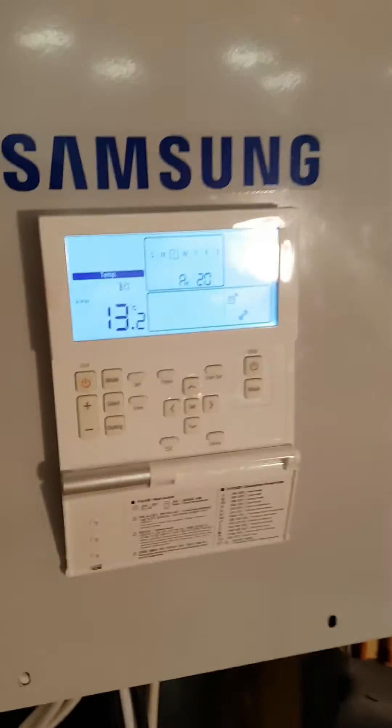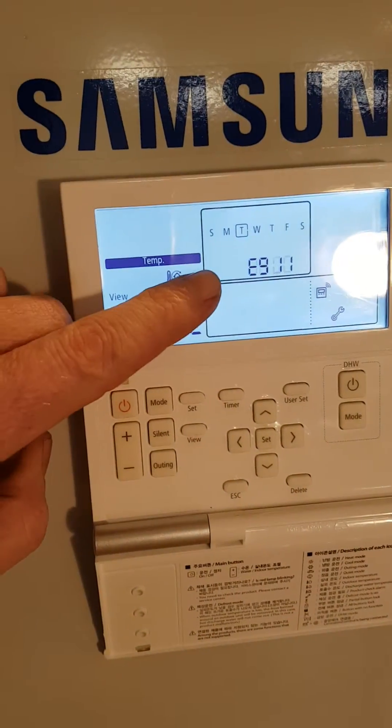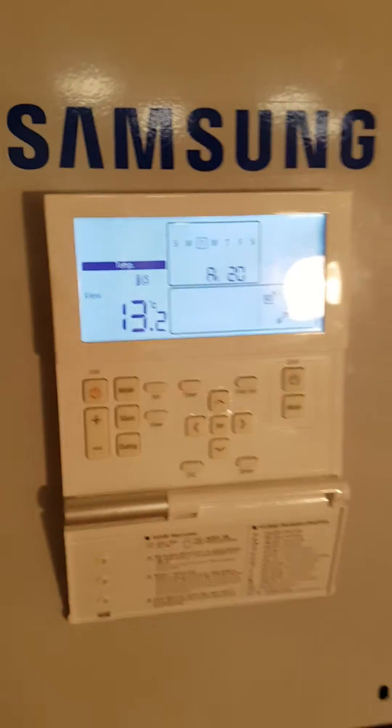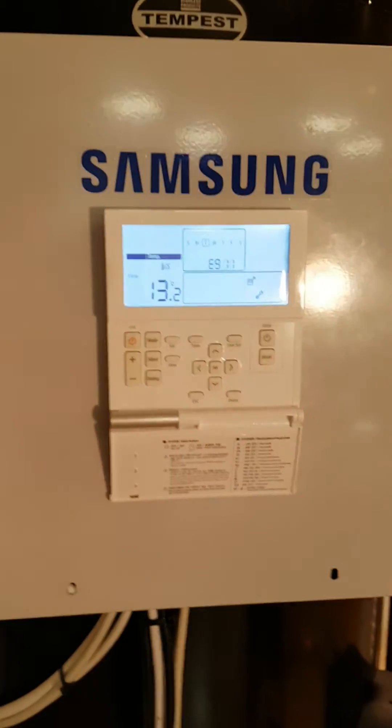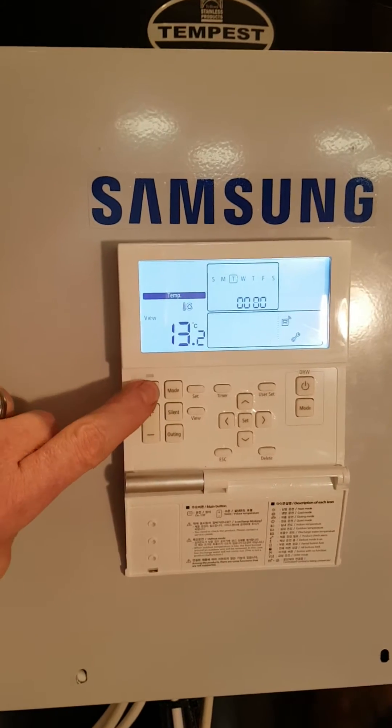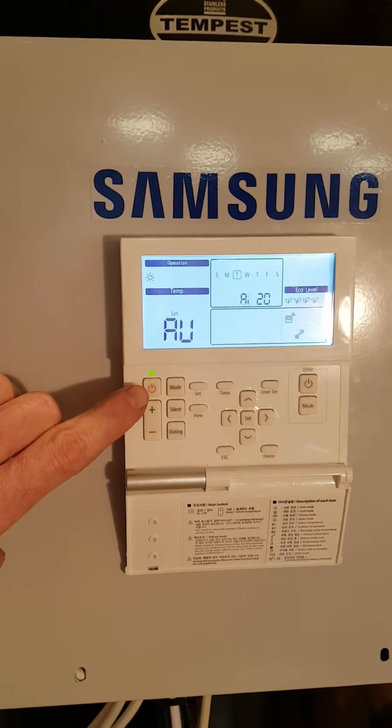In this video we're going to talk about fault code E911, which you can see flashing here. It's the most common fault code on the Samsung unit and also the simplest to solve. E911 means that the water is not moving fast enough. The first thing you need to do is press your on/off button and start the unit again.